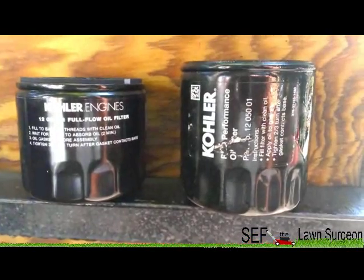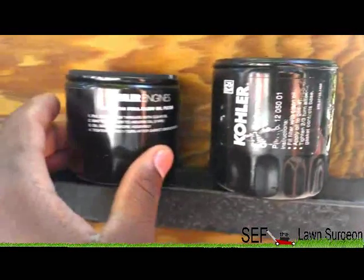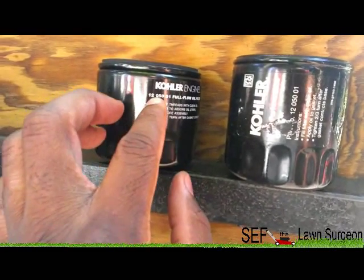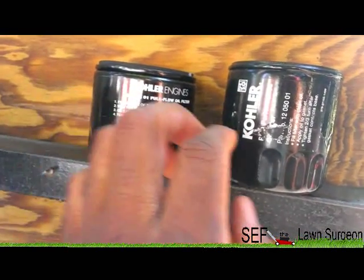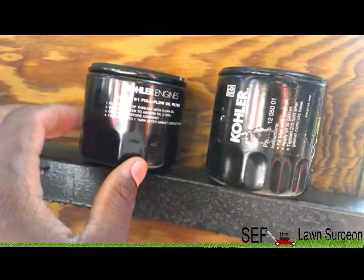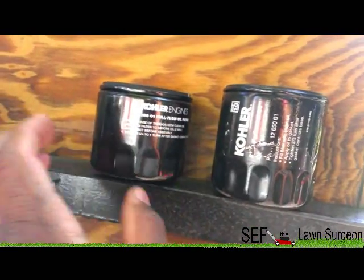As you can see, the filters are two different sizes, but it's always good to check the part number. The new one is 1205001. The old one is also 1205001. So even though they're two different sizes, it's still the same filter. Both of them are Kohler, so that's a good way to make sure you get the right filter.